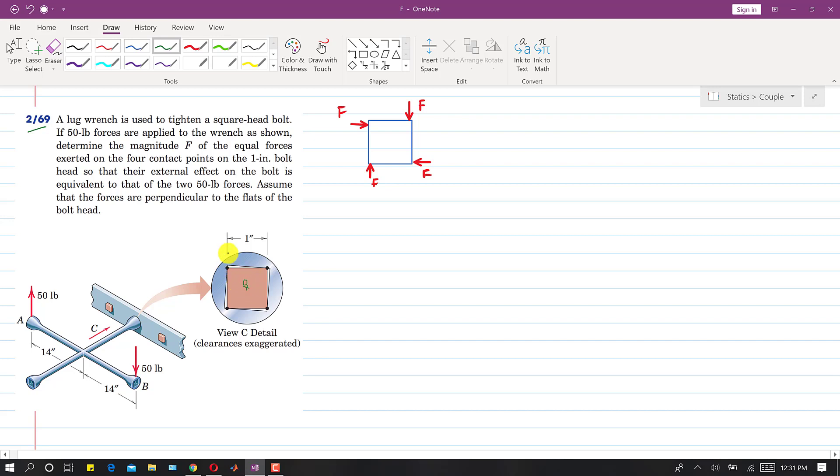The couple produces a moment about point O. We need to determine the magnitude F of the equal forces exerted on the four contact points on the one-inch board. I have drawn these contact forces here. We assume that the forces are perpendicular to the faces of the bolt head.